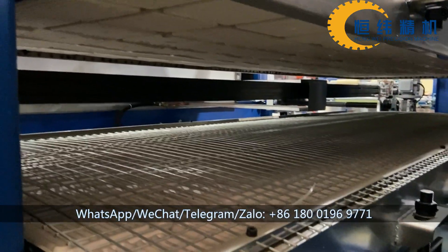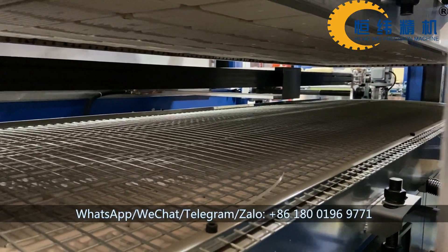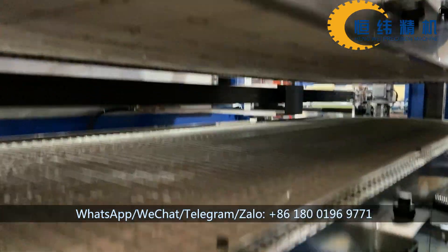This is our heating oven, it's 2.5 meters long and it has up and low heating.